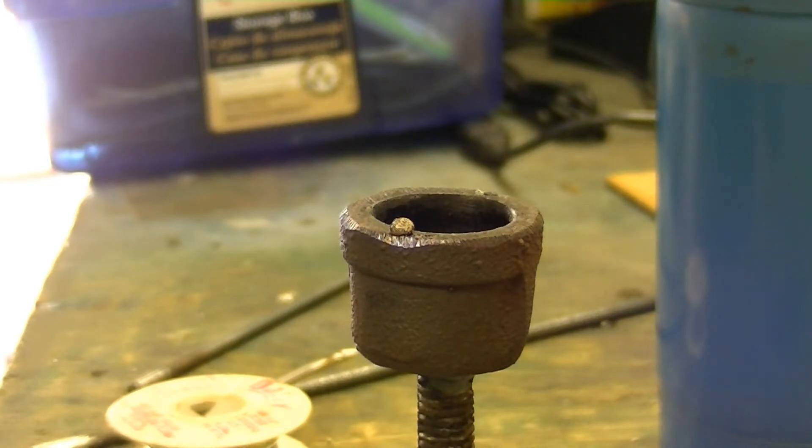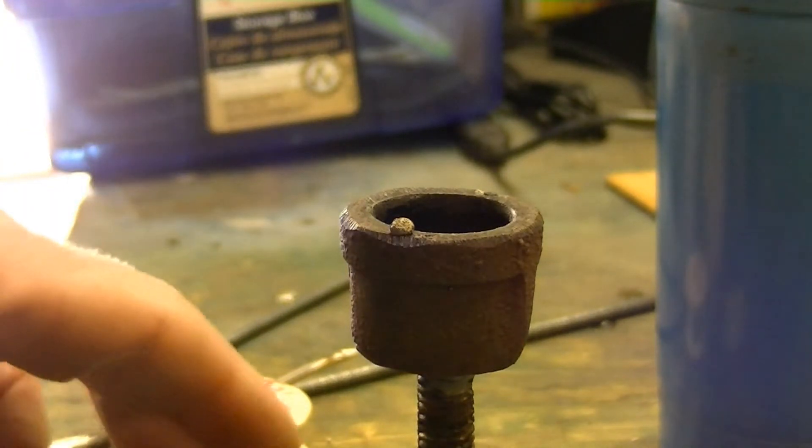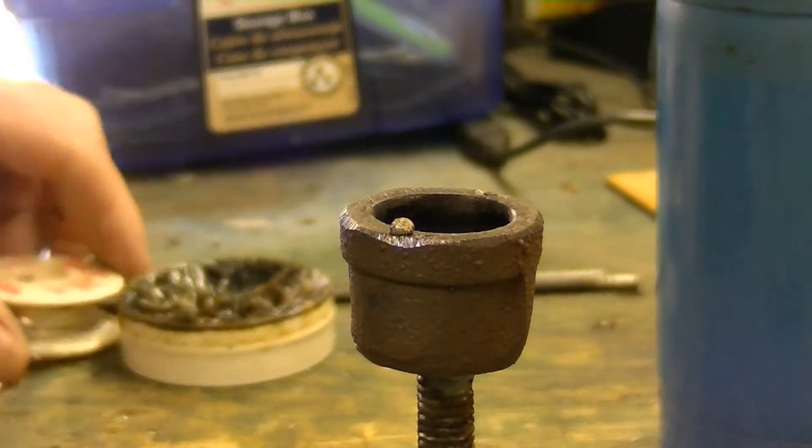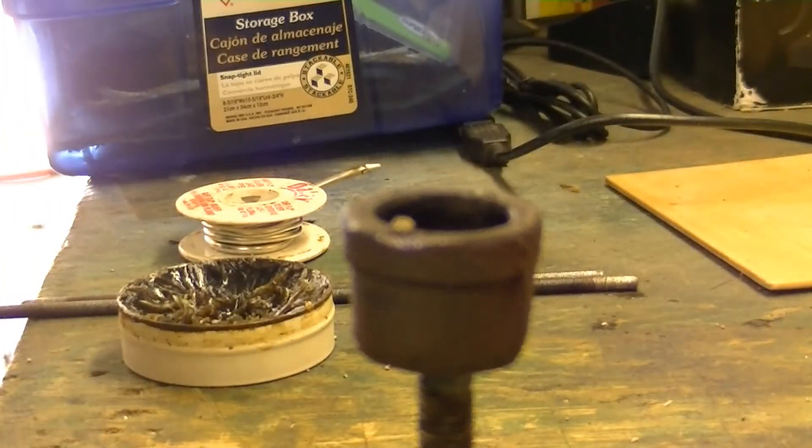Let me get this lid off this paste here. Can you see the paste? Paste is way the hell over there. Alright, get the crucible nice and hot.